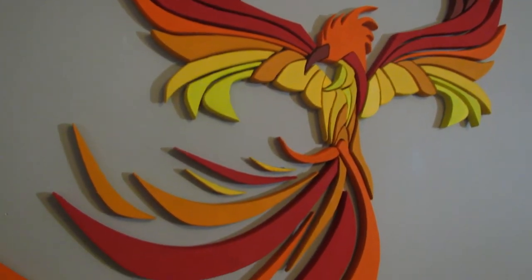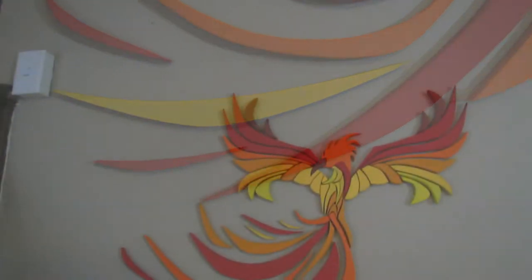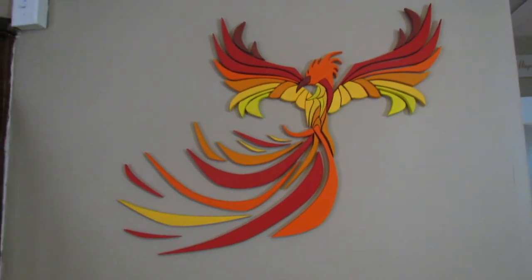We decided to go the intarsia route — kinda. The intarsia purists will say it's not, but who cares. Basically, it's a colorful puzzle that we're going to stick to the wall.